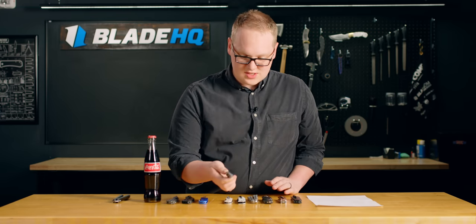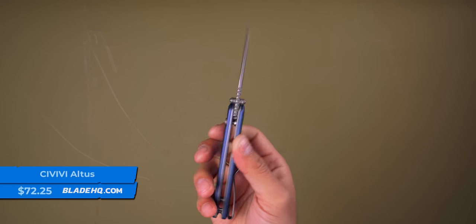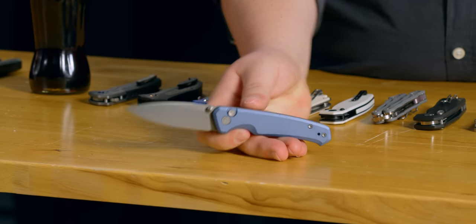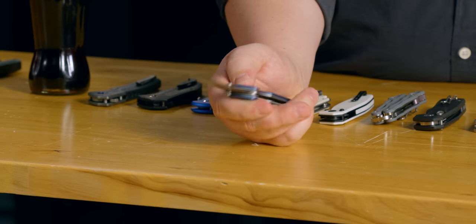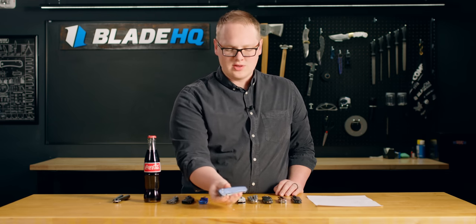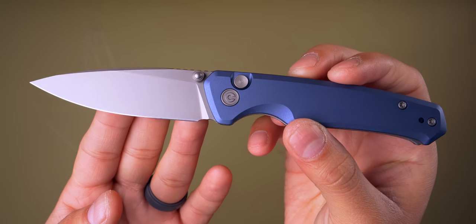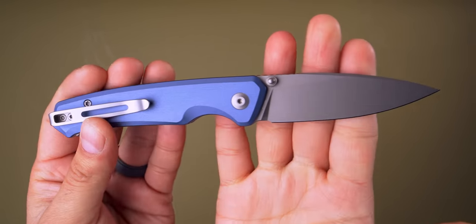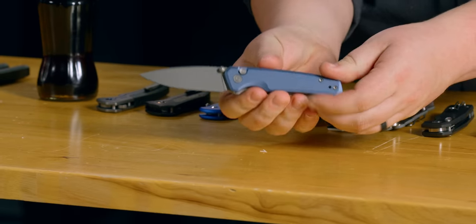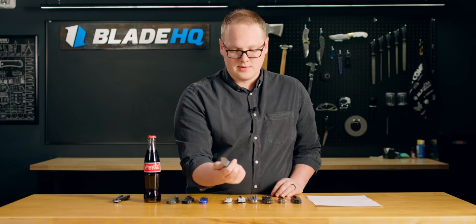Next up, we have some new variations of the Altus model. This one has the aluminum handle with the Nitro-V blade, and this is one of those button locks that have become so popular. I like how this one is a thumb stud — Civivi tends to run a lot of flippers, but recently on some of their button locks they've been doing thumb studs and they are just so fidgety. I have really come to enjoy a good thumb stud. I enjoy the aluminum handles too — something about a metal handle instills a sense of confidence. My hand just barely fits in that handle, so if your hand is any bigger than mine, the Altus might be a little small for you. But for my hand or smaller, this is going to be a very comfortable everyday carry knife.